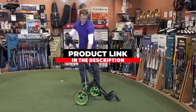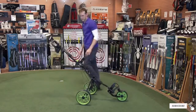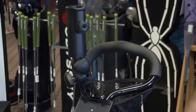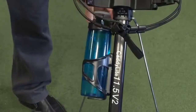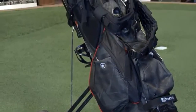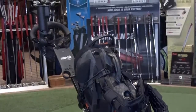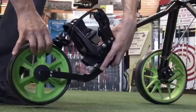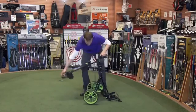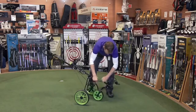Next at number two, we have the Caddy Tech Caddy Light V3 push cart. The Caddy Light V3 continues the company's dependable and popular line of push carts. The lightweight cart folds into a compact square for easy storage in your vehicle. On the course, it rolls smoothly and handles rough terrain. The best features include an ergonomic handle with four pushing positions along with a patented bag holder that secures your clubs snugly for reduced rattling. The handle also adjusts to various heights, offering golfers of all ages a comfortable pushing level.